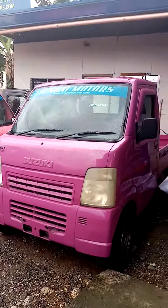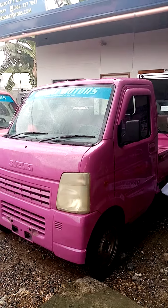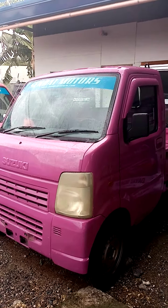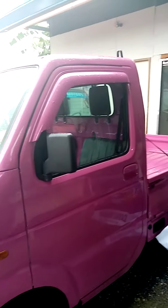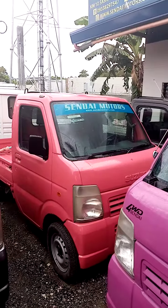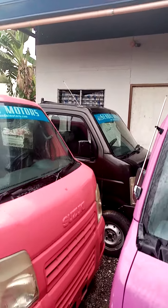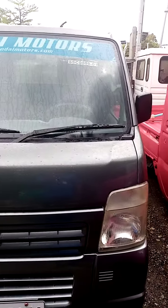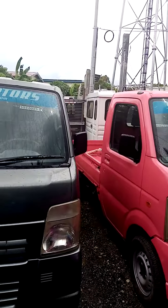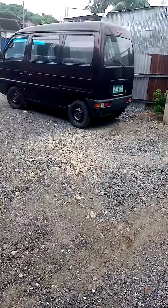We have a pink color 4x4 ready to use at a cheaper price. We also have available the 4x4 pink and 4x4 metallic black. For those interested, just pay me and I'm glad to serve you soon. Thank you!